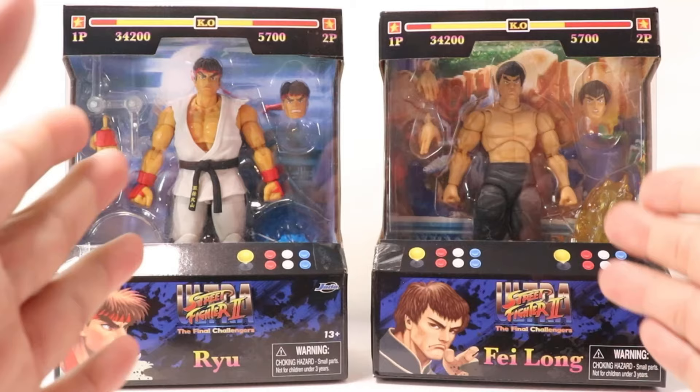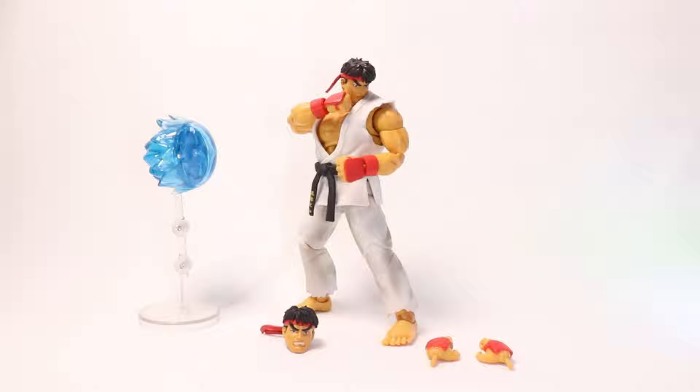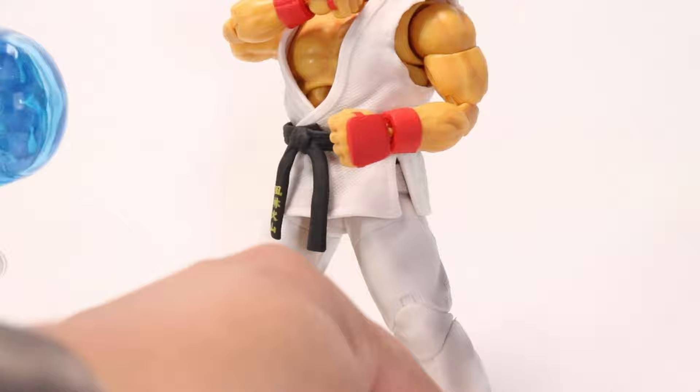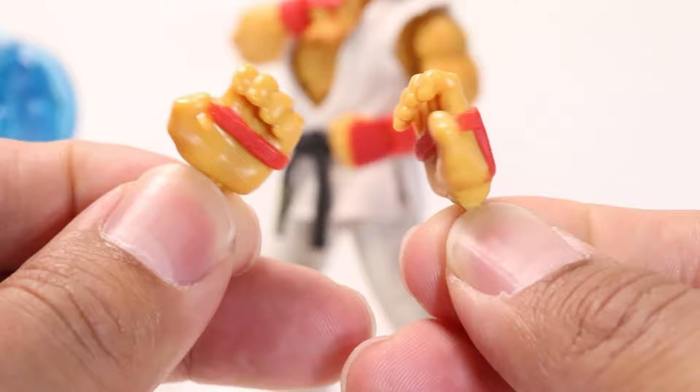Let's take a look at the main man himself — Ryu. This is what you get for 25 bucks. I think this is the right amount of accessories, especially considering they hit effects, a secondary head sculpt, and a second pair of hands, when there's quality written all over this figure and packaging. He comes with a pair of Hadouken-style post hands — they went with red gloves, and you can see some texture on the back of the gloves.